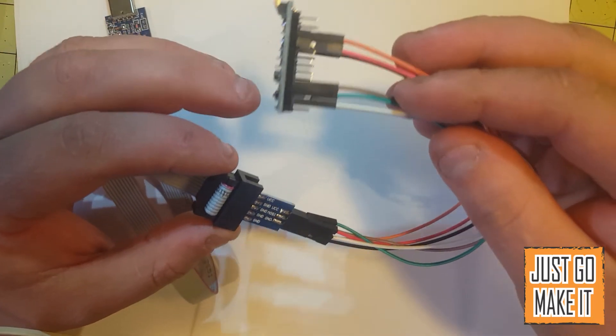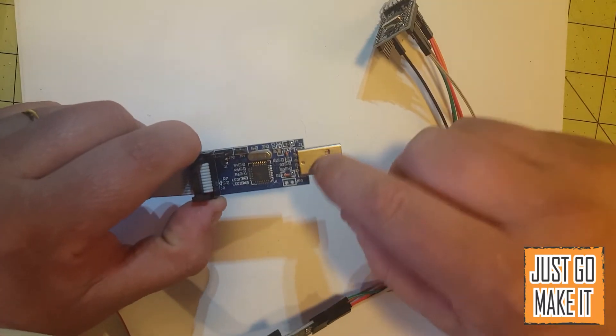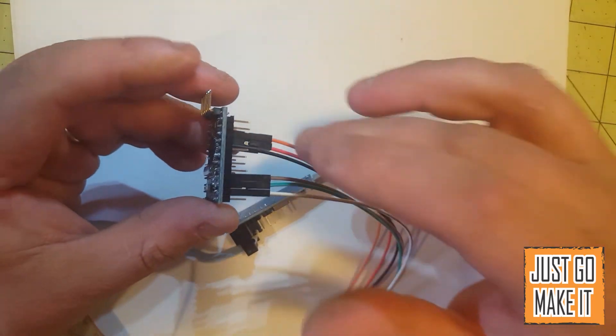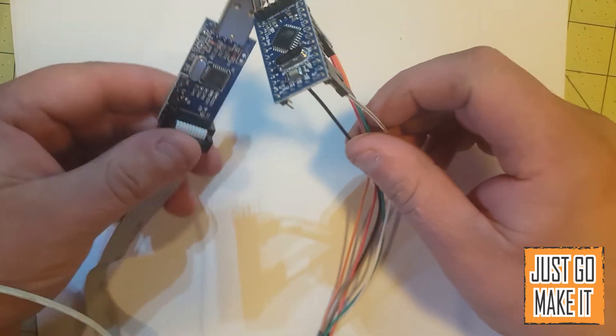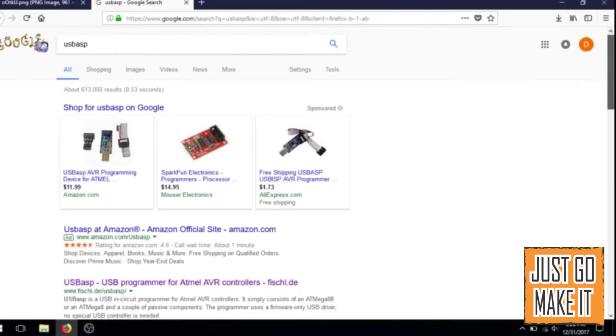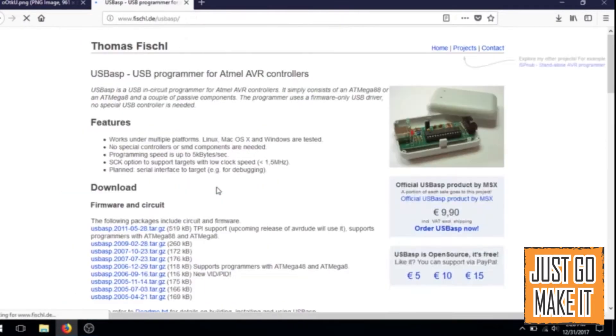Now we'll go to the computer and I will show you where to get the driver for this programmer and a couple of settings in the Arduino IDE. Here we are in Google — the easiest way to find this is to Google USB ASP. On mine it comes up as the second result: USB ASP, USB programmer for Atmel AVR controllers. You want to go there.